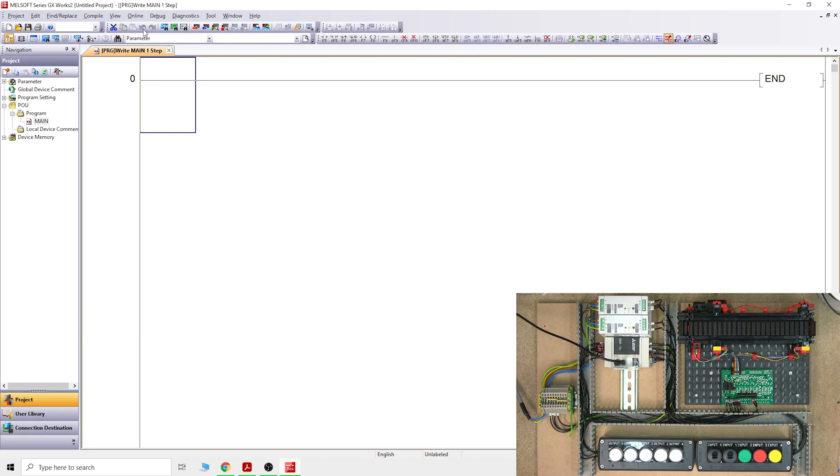Rather than me trying to explain what each thing is and then you forgetting within five minutes, we're going to be learning them as we progress with programming. The first thing we're going to do, as you saw in the little video, is use one button to run the belt forwards and then the same button to run it backwards, with an interlocking switch. That's exactly what we're going to program, so we'll learn how those I/Os work.